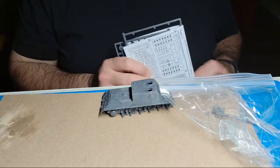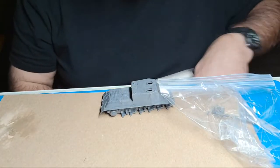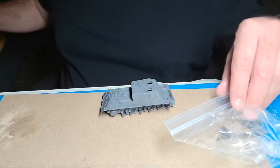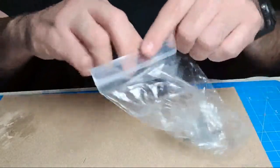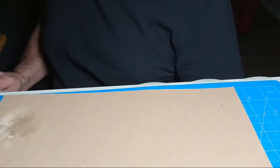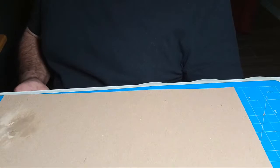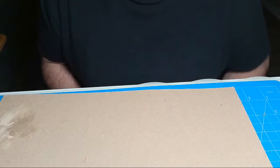I promised myself I will not be buying anymore until every single one of these is either thrown away or built. We'll do all the Russians, probably do the Americans next, then roll around to the Germans - everybody does the Germans so there's no hurry. I'm a lot more patient than I used to be. We're going to finish this stuff or get rid of it - I'm tired of having it for 20 years and not doing a damn thing with it.